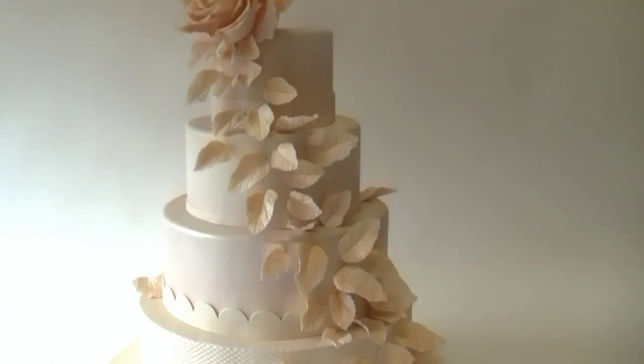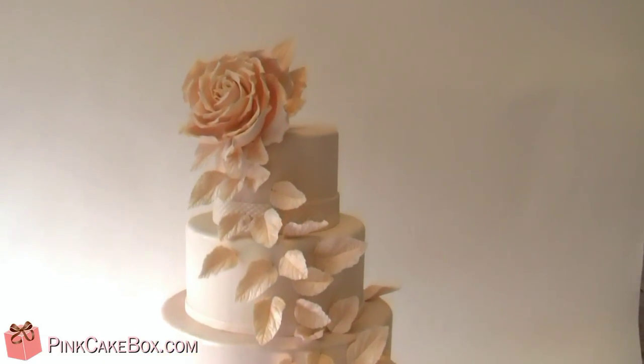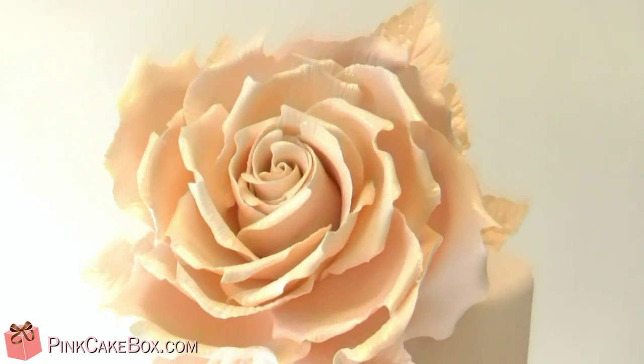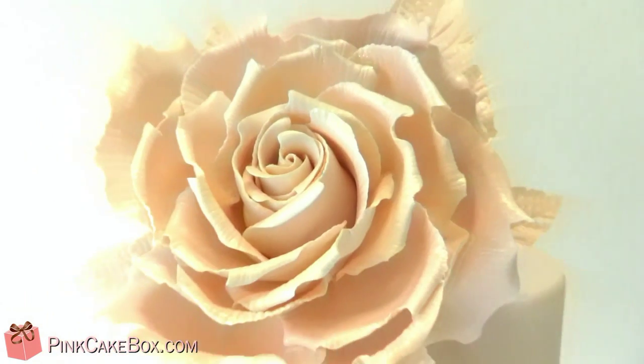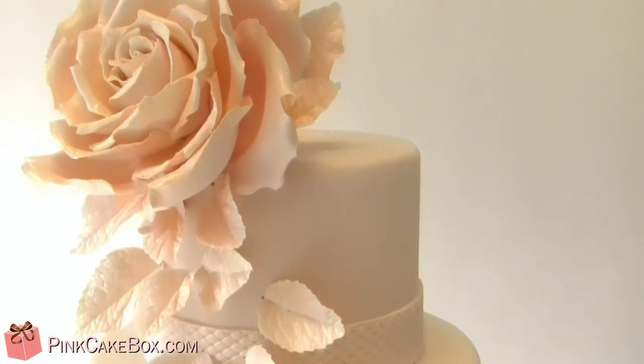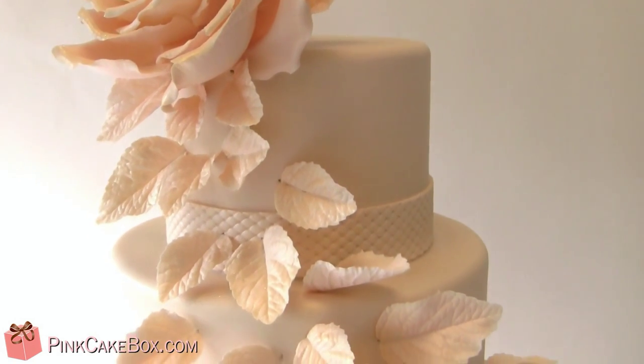We have a four-tier wedding cake in a blushy champagne color and a super large rose on top. The whole cake is kind of monotone, monochromatic.